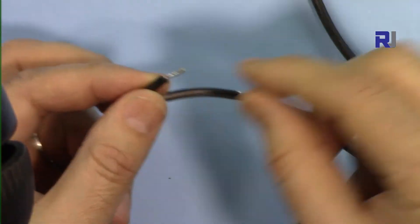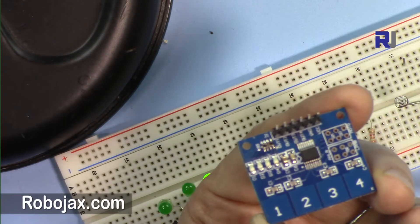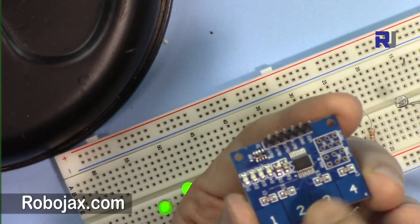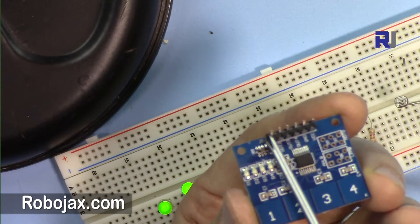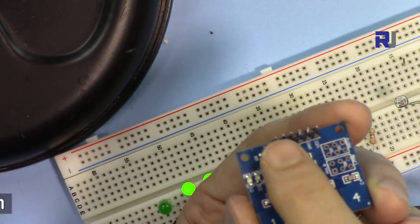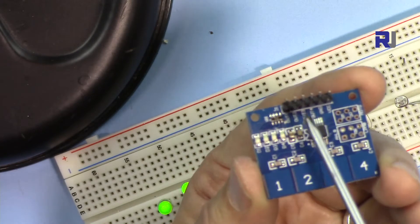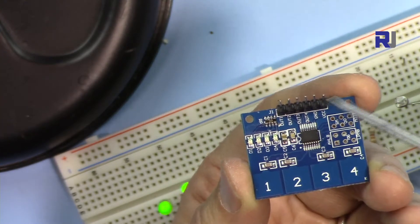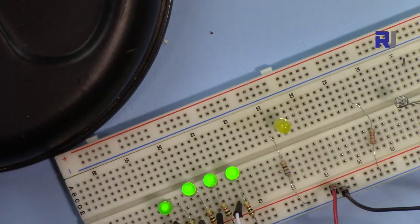I've twisted and soldered the cut wire so it can be inserted into a screw connector. The module has four touch areas — capacitive touch means the capacitive charge on the plate changes when a finger is near, and that change is detected. For each of the four touch pads we have pins 1, 2, 3, and 4 as outputs. When you touch them, these pins go high (5 volts). The module works with 2.2 to 5.5 volts. VCC is 5V, and there is a ground pin. You can also use this module independently without Arduino to control a relay directly.